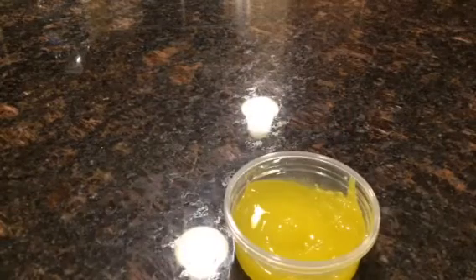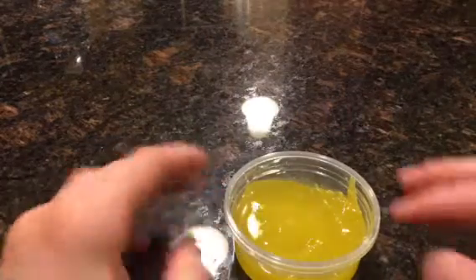Hi guys, it's Chris from Chris and Liv. This is my slime that I called mustard or lemonade. It's really sticky — I didn't add enough activator.